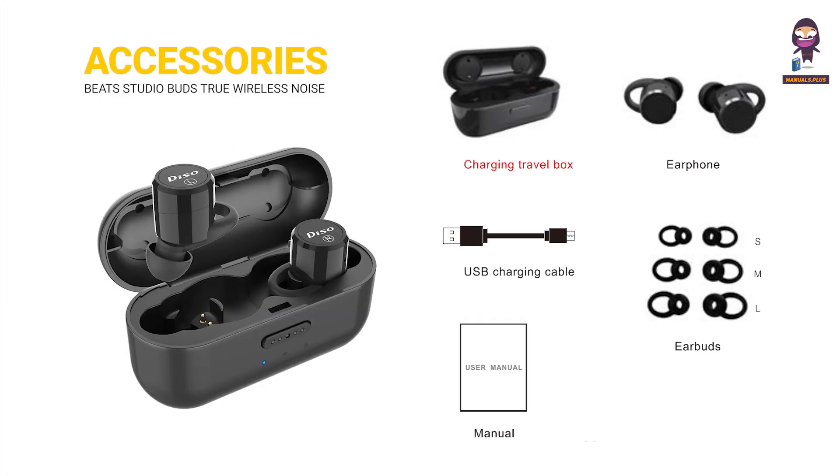Accessories included: Charging Travel Box, Earphone, USB Charging Cable, Earbuds, and User Manual.